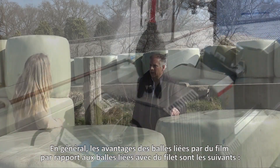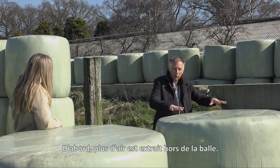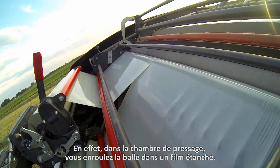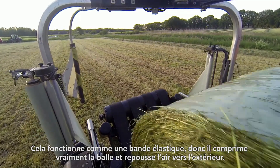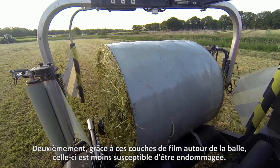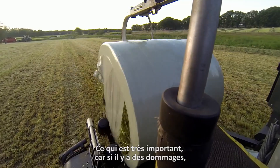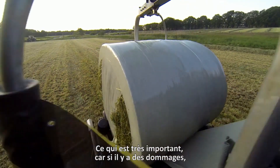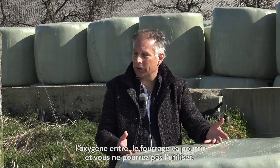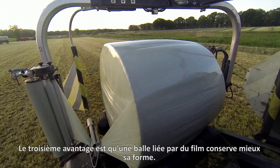In general, the advantages of the film bound bales over the net bound bales are as follows. First, more air is pushed out of the bale because in the bale chamber you pull an airtight film around the bale — it functions like an elastic band, squeezing and pushing the air out. Secondly, because of those layers of film around the bale it's less susceptible to damage, which is very important, because if there is damage on the bale, oxygen will come in and the bale will rot and you can't use it as a farmer. The third advantage is that a film bound bale keeps its shape better.